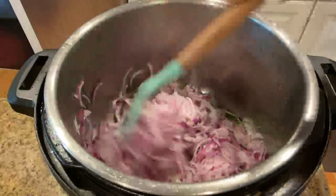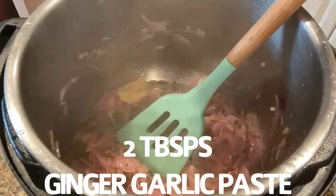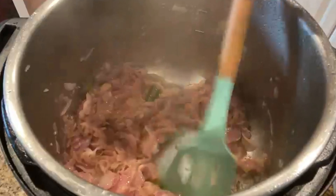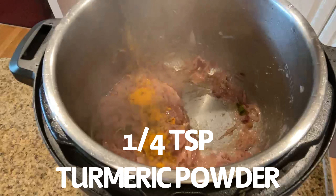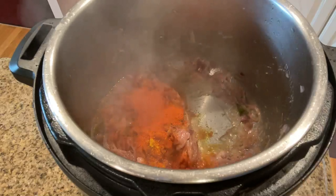Let's add the ginger garlic paste and sauté until the raw smell goes away. Now let's add the spices: turmeric powder, red chili powder, coriander powder, garam masala, and mutton masala.